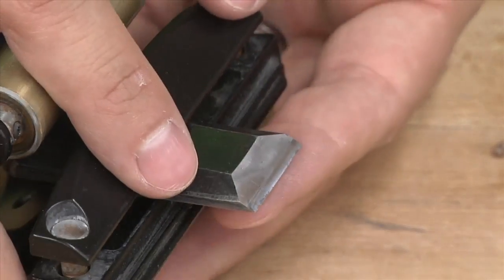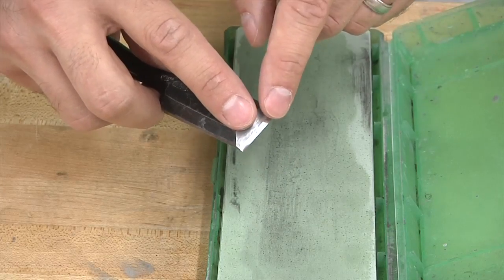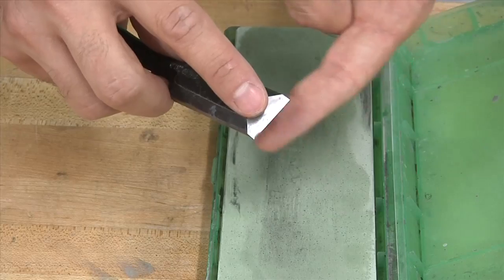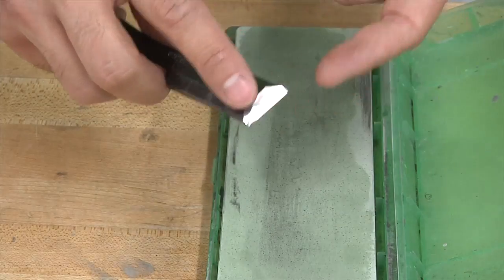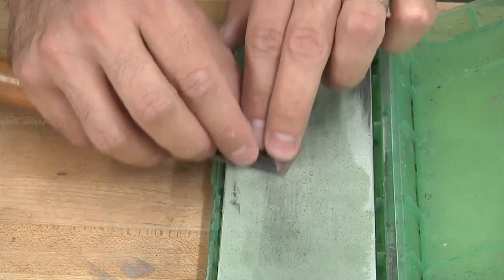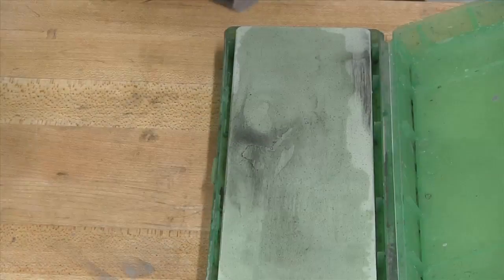Now we can take this out of the guide and start to work on the back. When you sharpen the bevel, a little bit of the metal is going to sort of wrap over the edge and create a very fine burr. At 8,000 grit it is super fine — you might not even be able to feel it — but we're going to just clean up the back side, which has already been flattened a long time ago. Dry it off, and you're good to go.